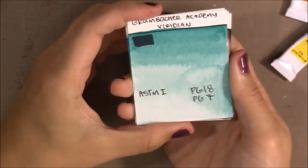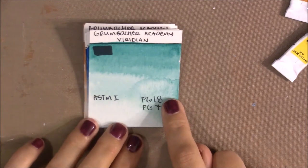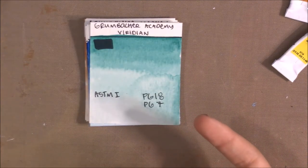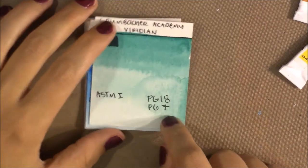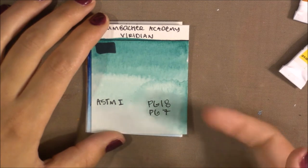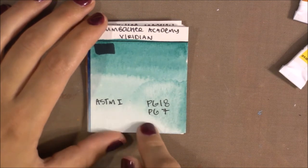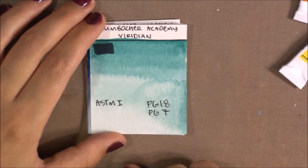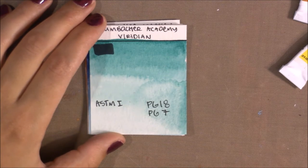Weirdly, they have a Viridian — usually made with PG18 or PG7. When made with PG7, it's actually Phthalo Green rather than traditional Viridian, but adding PG7 makes it easier to lift, prevents hard drying, and gives more intense color. You get the best of both worlds: deep color and granulation. If you like granulation this is a great color; if not, I'd suggest their Phthalo Green.